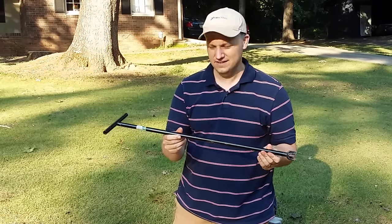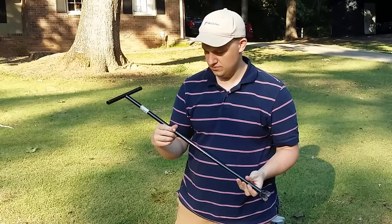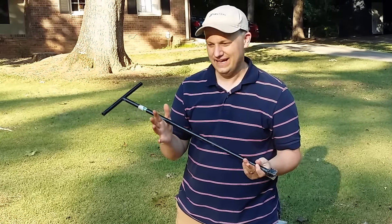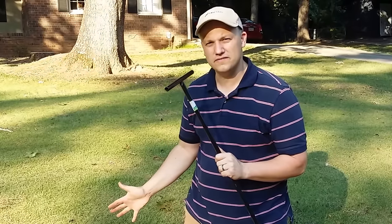What I'm holding here is called a water key. You can get this at Home Depot or Lowe's — I'd guess about 10 to 20 bucks — and generally people will turn their water off at the street.